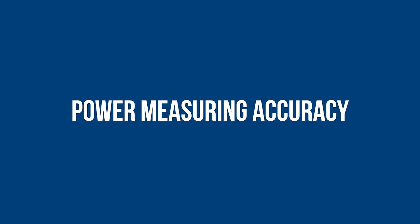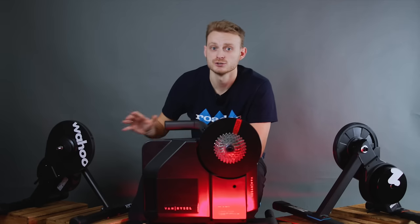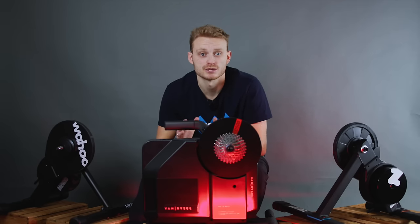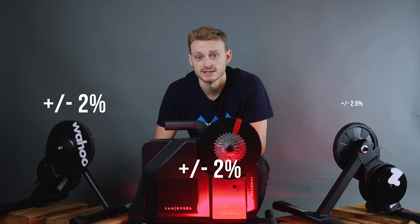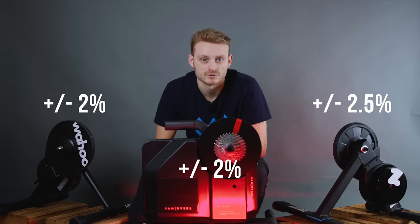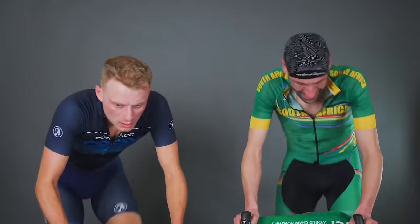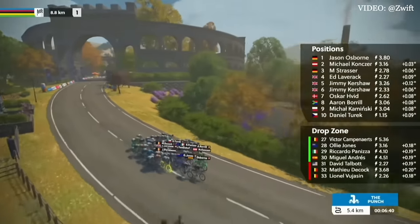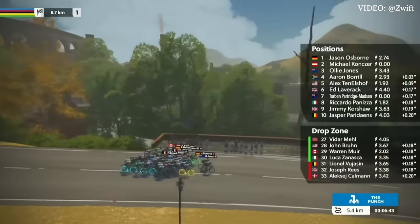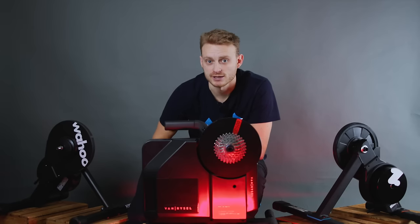There are two parts to power measurement: accuracy — how far from the real figure the trainer reads — and reliability, which is how consistent that figure is. The Wahoo trainer and the Van Riesel D500 claim to measure within plus or minus 2%, so at 200 watts that's around plus or minus four watts. The Zwift trainer has a slightly lesser claimed accuracy of plus or minus 2.5%. Even though there are trainers that can measure to plus or minus 1%, for the majority of us our money is well placed with one of these three. Unless you're doing elite-level virtual racing, there's hardly any point in getting a more accurate power measurement — it's at least as accurate as many power meters you'd use out on the road.